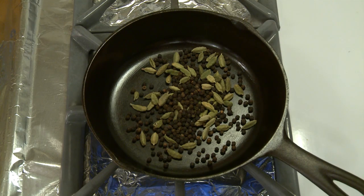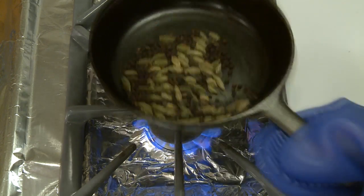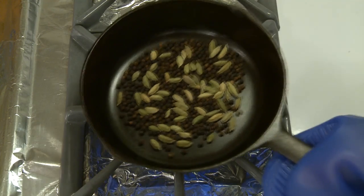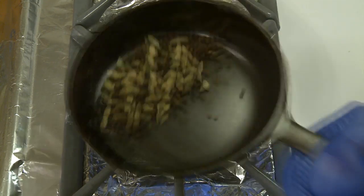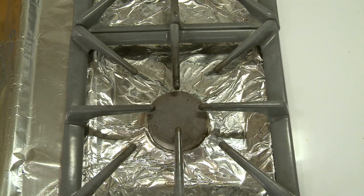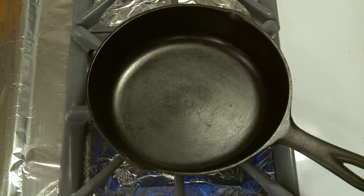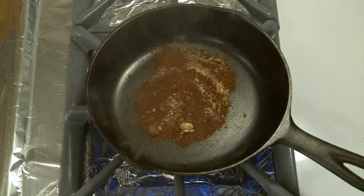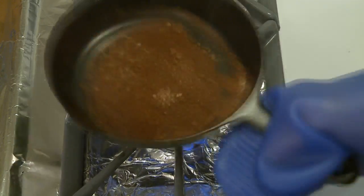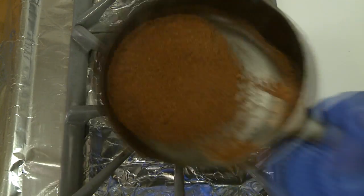I'm putting the cardamom seeds and peppercorns into the pan, just shaking them around and flipping them over to toast as evenly as possible. These are starting to brown quite a bit now, so I turned my heat off and transferred them to a metal bowl. I brought my heat back up, then added the ground spices — whoa, look at that smoke. I figured those would heat up very quickly. Just swish them around to toast quickly and get them right out of the pan. Look how dark that is.